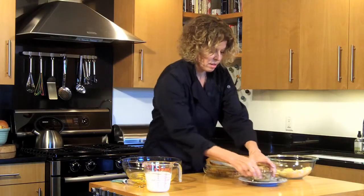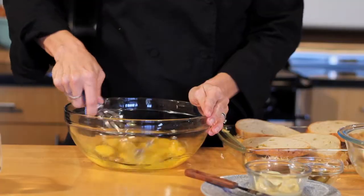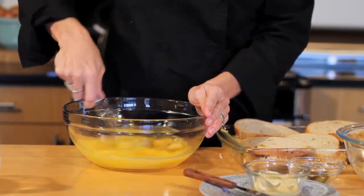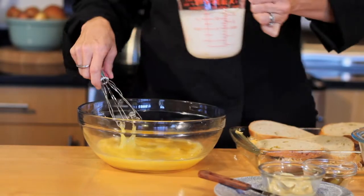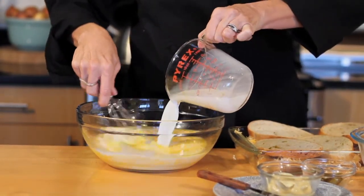Next we're going to come over to our eggs. We've got ten large eggs, which we're going to whisk up. Break all those yolks up, get them nicely whisked. Then we're going to add a cup and a half of whole milk, which is going to give this a nice rich consistency.